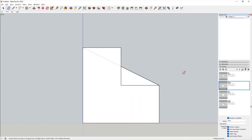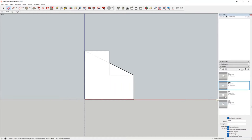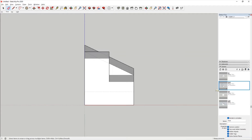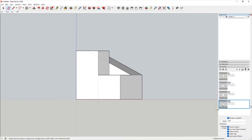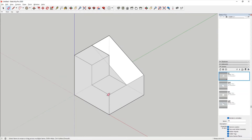So the broken line is here. Then again, front view, then to the top view, then back to the front view, then to the right view. Back to the isometric position.